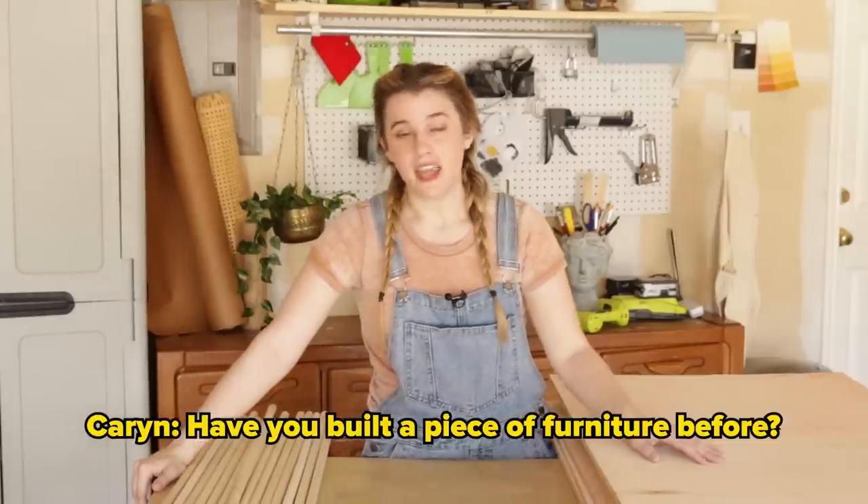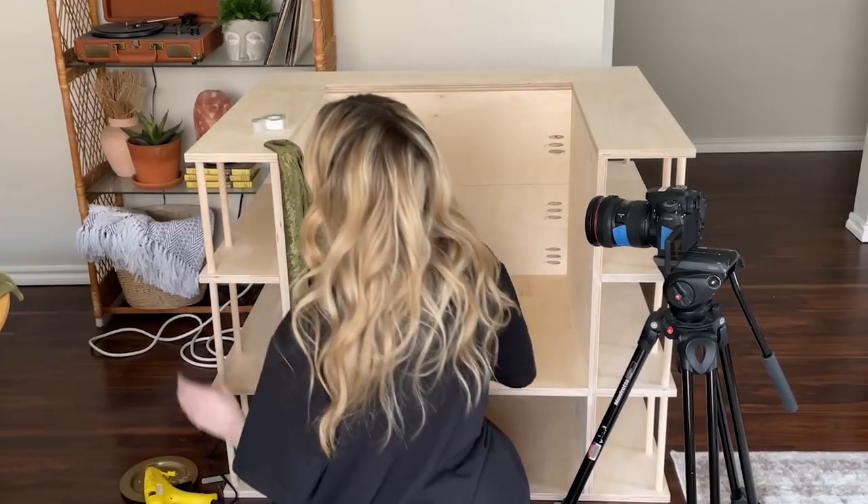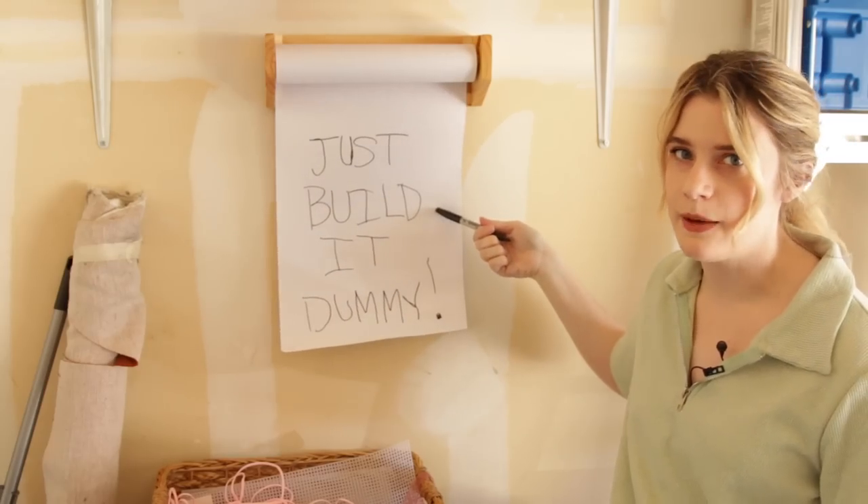Have you built a piece of furniture before? No! You're dumb. This is dumb. Still can't stick the books in the front. Can I even make this? Absolute garbage. My life is a prank. Help. Help. Help. Acceptance.